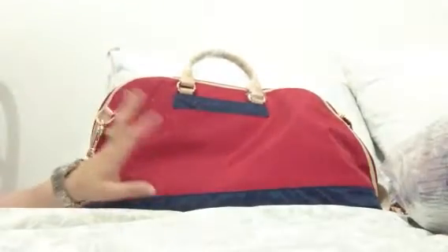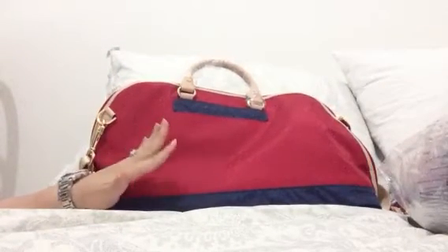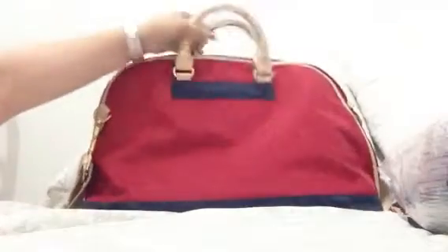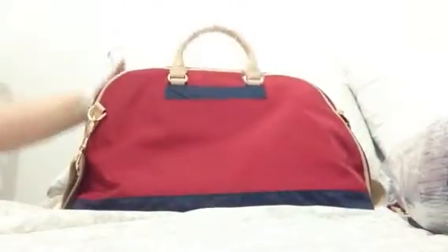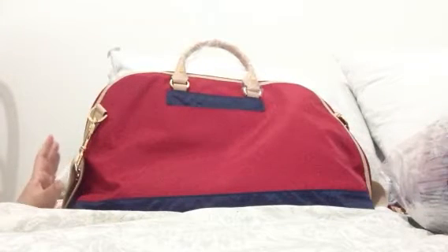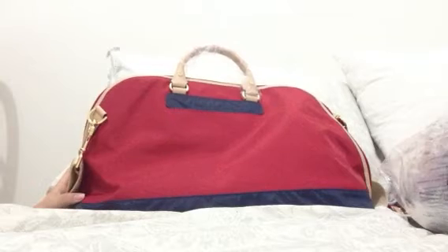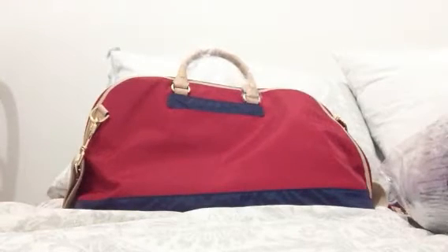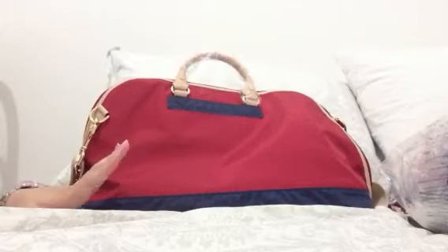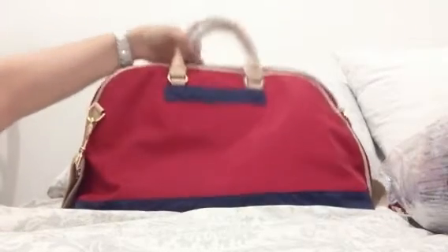I just literally opened this up from the box and I have to tell you I kind of love it. This is the Danzo Baby — it's a new line that came out in 2012. Danzo Baby is known for super organization pockets inside, and even though it doesn't look like a diaper bag, it totally is.